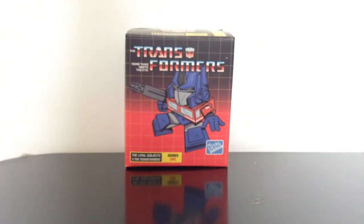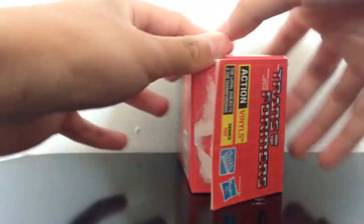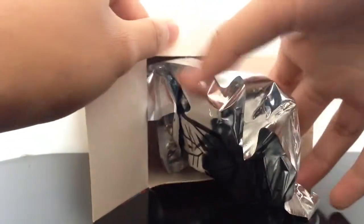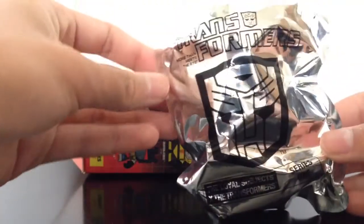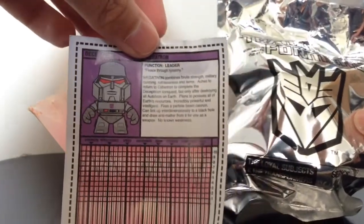So opening this thing was a little difficult, a little more difficult than I assumed it would be. I opened up the bottom already, and here we got a little silver blind bag right there, and then the instructions booklet right there. The little blind bag has the Autobot logo on the front and the Decepticon logo right there. And from the instruction booklet, you can already tell that I got Megatron.